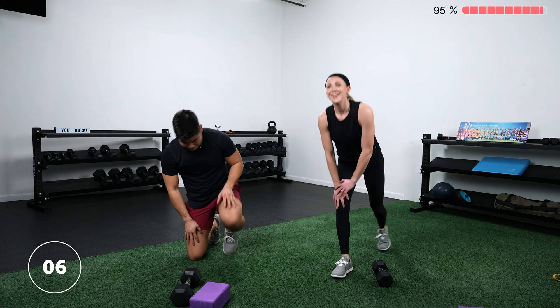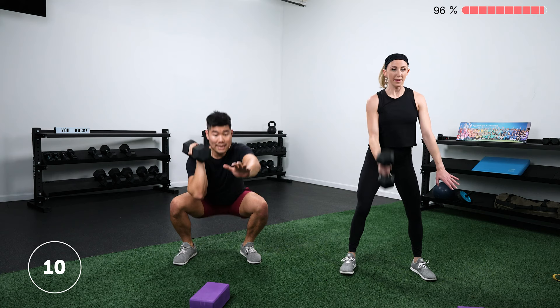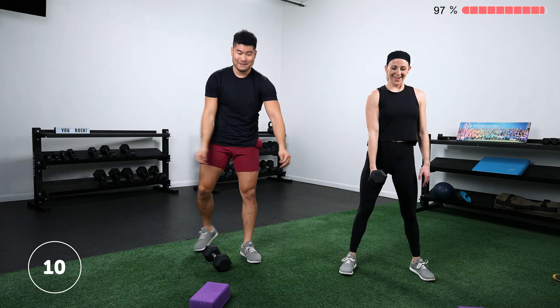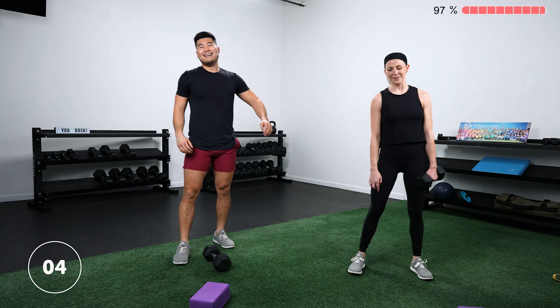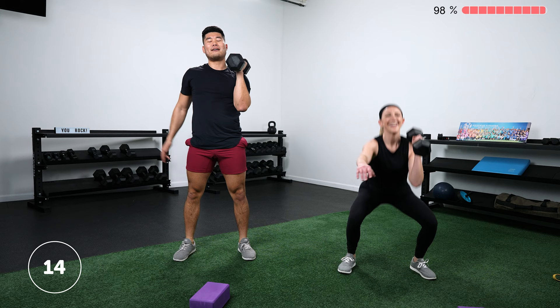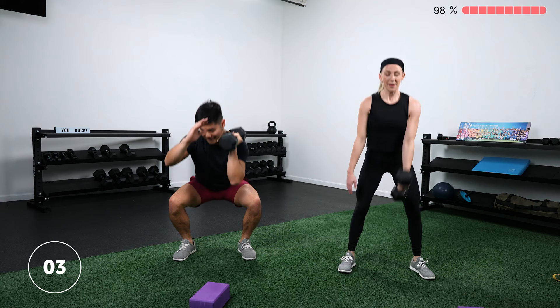Last round — rest always feels longer than it is. Squat cleans on the right side, then left, then mountain climbers. It feels like the rest was three seconds — that's the finisher for you. Last two exercises, come on. Mountain climbers — facing each other for a battle royale. This is our last hard effort — all the way through to the end. Drive the floor away. Done!